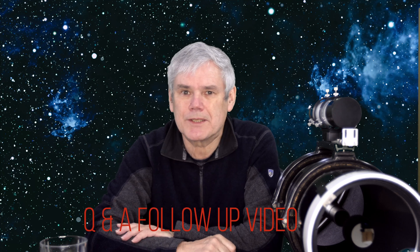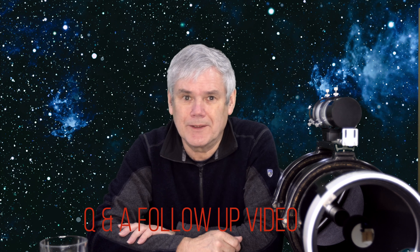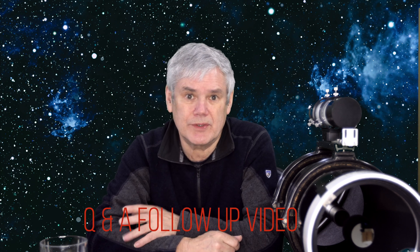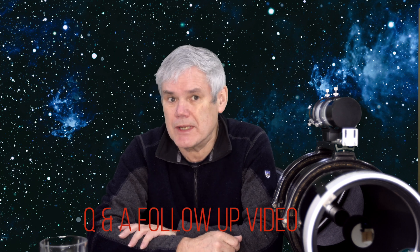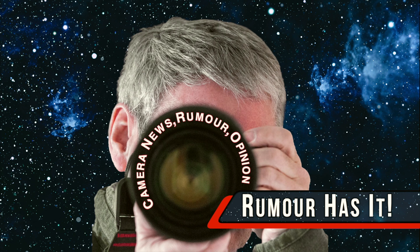I modified my Skywatcher Mach 180 telescope, which I call the Galaxy Hunter, and I received some questions about it on various forums, posts, and YouTube comments. In response, I'd like to address a few of those questions in more detail. Hi, I'm Tom and welcome back to Rumour Has It.